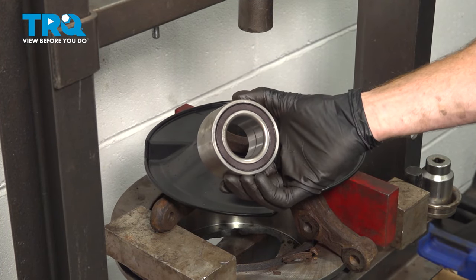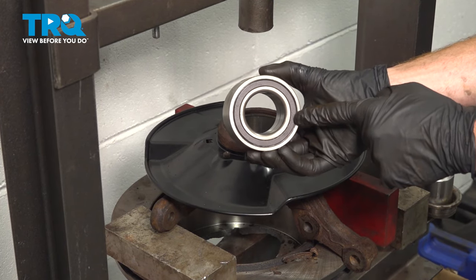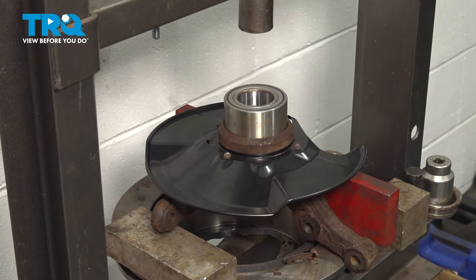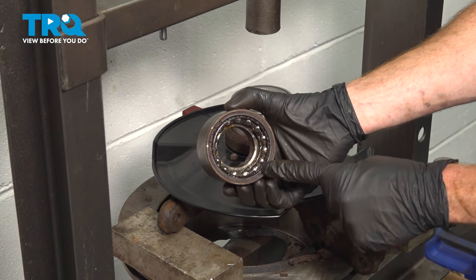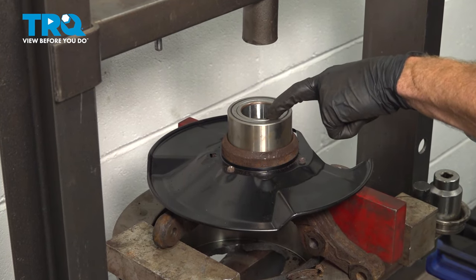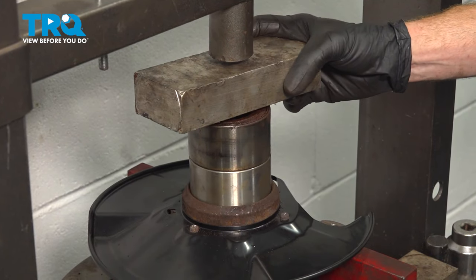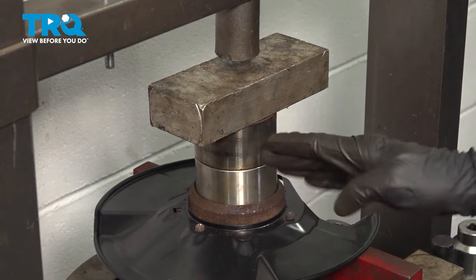Now we'll continue on with the installation of our brand new bearing. Have a look at both sides — on one side you have a magnetic race that makes its way all the way around; that's for the ABS, and it needs to be facing towards the inboard side. Put it down in that position and start it in there as level as possible. Now continue on using our old original bearing — use the side that has the race taken out of it, so we only press against the outboard area of the new bearing. Never press up against the inside of your new bearing, otherwise you will destroy it. Make sure it's properly aligned, use a spacer, and start pressing this down as level as possible — if it's kinked off to the side, it's going to bind and damage the bearing.